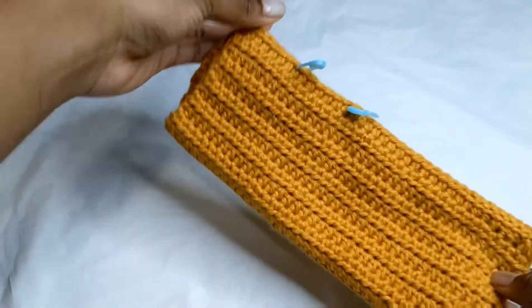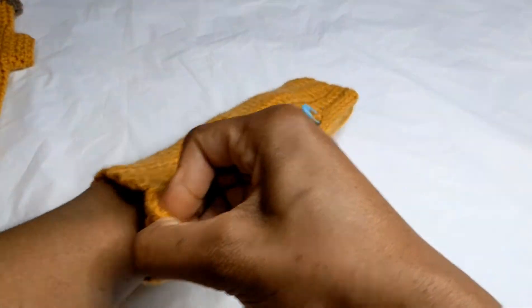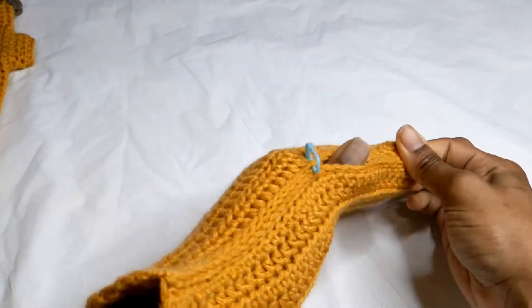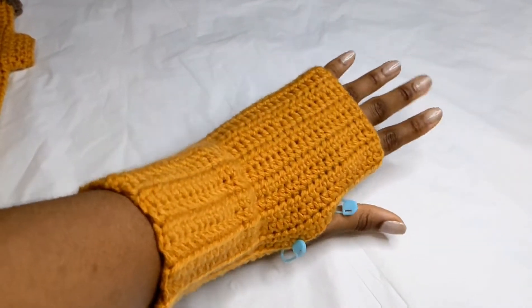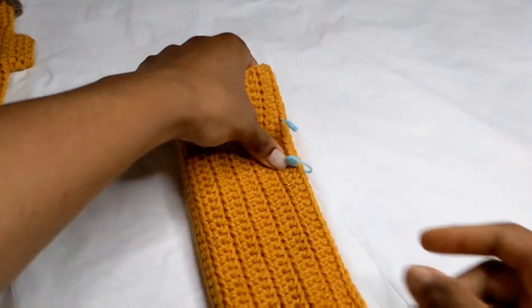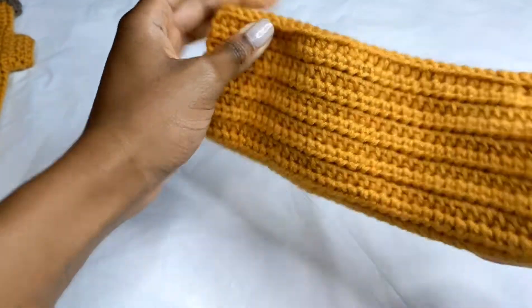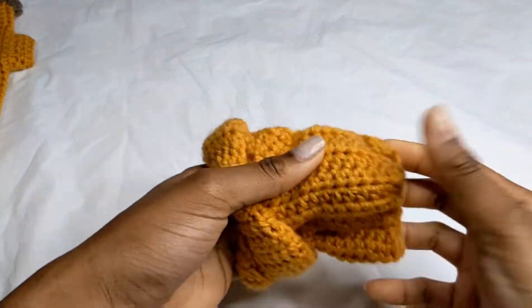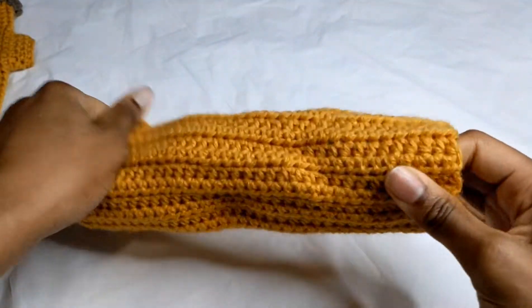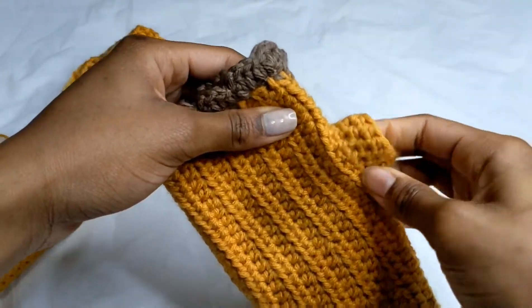I just weaved in my ends and finished the sides. Try it on to make sure it fits — you should do this before cutting your ends. I love it! Take out the stitch markers, then flip it the right way so the seams are hidden. This is what it should look like.